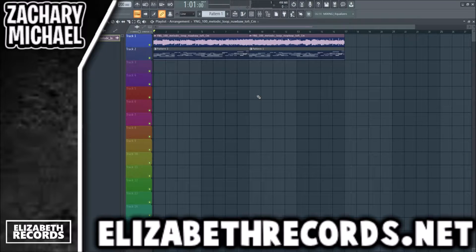What's going on everybody, it's Zach Mo here and today we're going to be flipping this Splice loop and creating a brand new beat out of it. If you guys enjoy, make sure to hit like, subscribe, and check out elizabethrecords.net. Let's go ahead and listen to a bit of the sample I chose, and then we're going to flip it and change it quite a bit. Let's just listen to what we got so far.